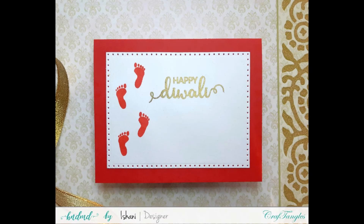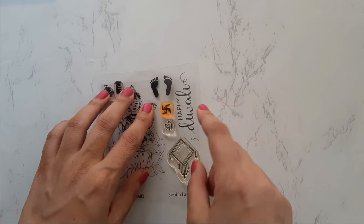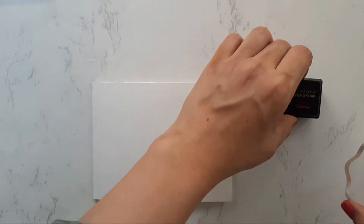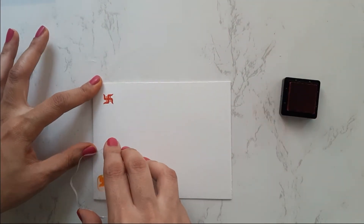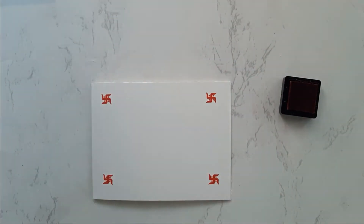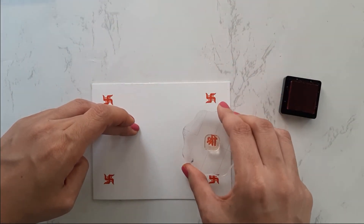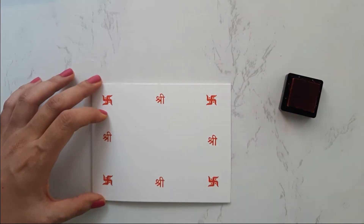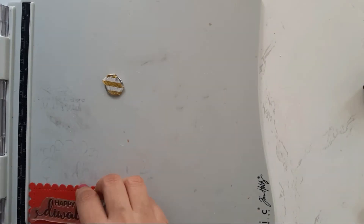Here's a clean, simple, and quick card for mass production. For the last example, I'm using the Sri and Swastik mini stamps from the set to make my card base on natural white paper with the same Altenew Crimson ink. I stamp the Swastik on the four corners and then stamp Sri in the middle between the two Swastiks. I die-cut a scallop frame from Rich Red cardstock, stamp 'Happy Diwali' with Versa Mark, and heat emboss it with the same gold embossing powder.